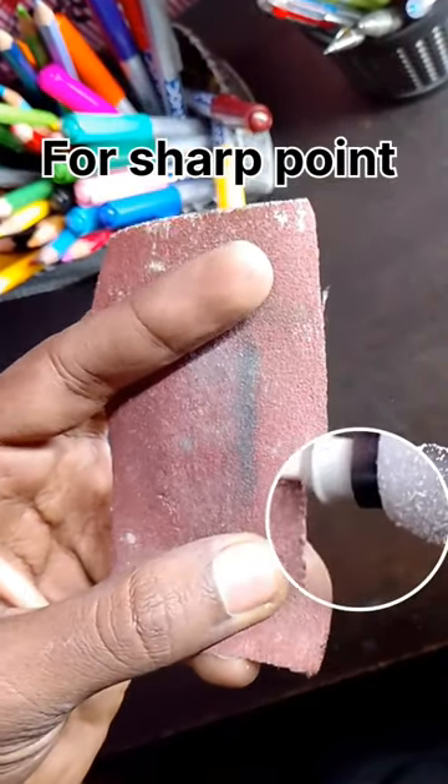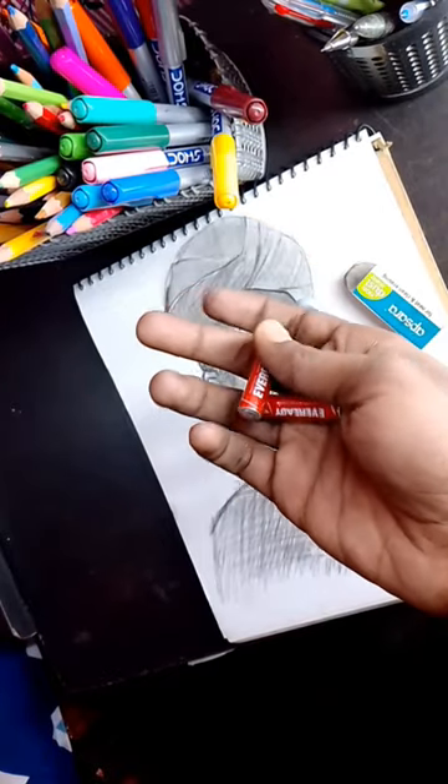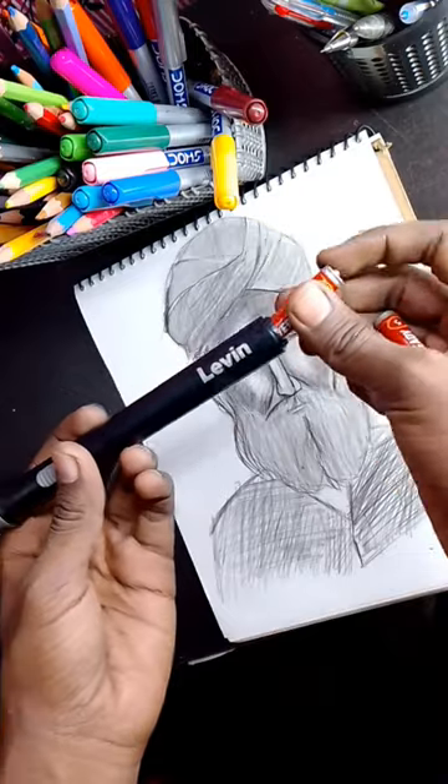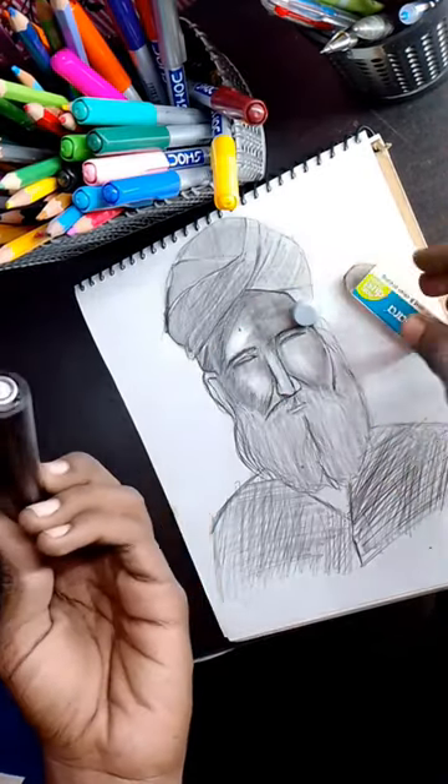The build quality is good and it gives a sharp point. You can make it more sharp with the help of sandpaper like this. Put two middle size batteries for power — put batteries like this — and you get extra refill in small and big sizes in the pack.